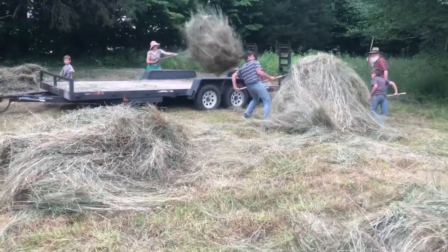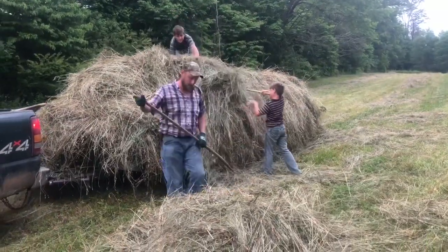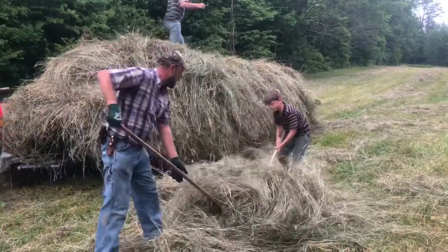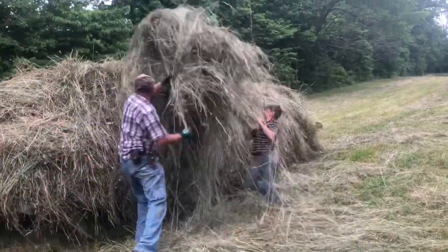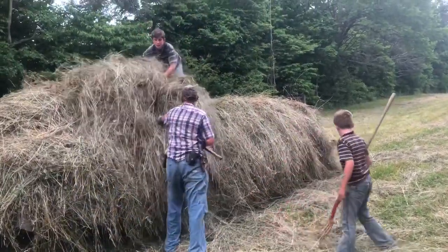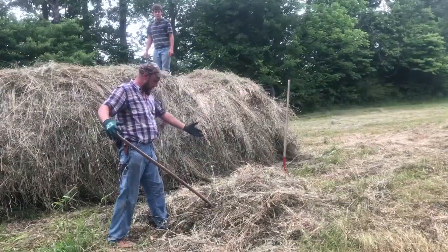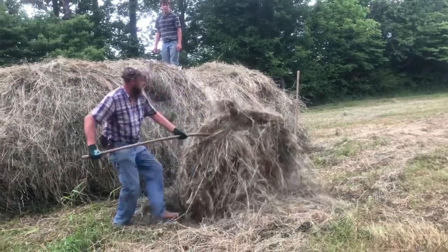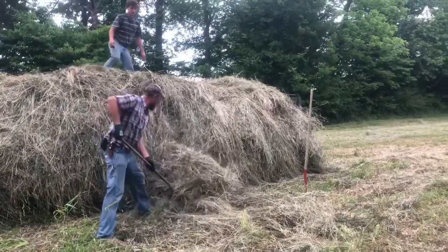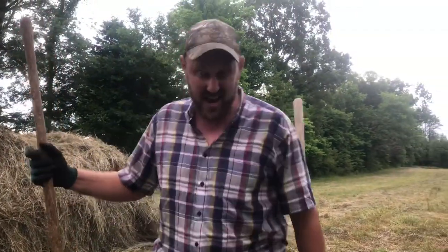No sooner did I get here, they were ready to roll. Let's go, boys. I got to put this camera down and help them. This is the last pile of the field — let's get her on. It doesn't go on too good with one man. We're already feeling a few little sprinkles. We got to get to the house and get this dumped off.